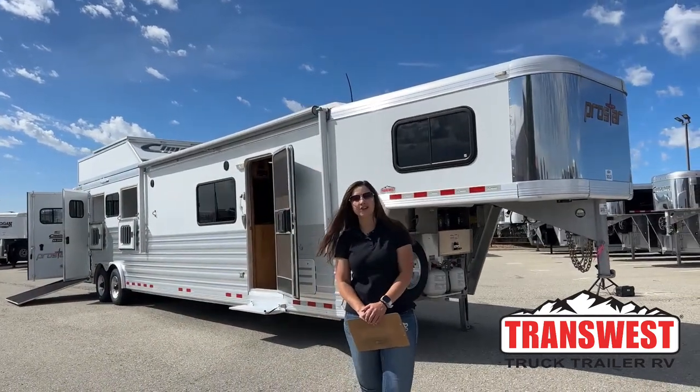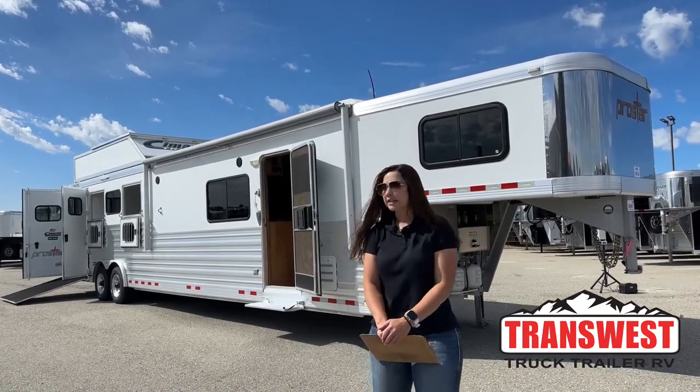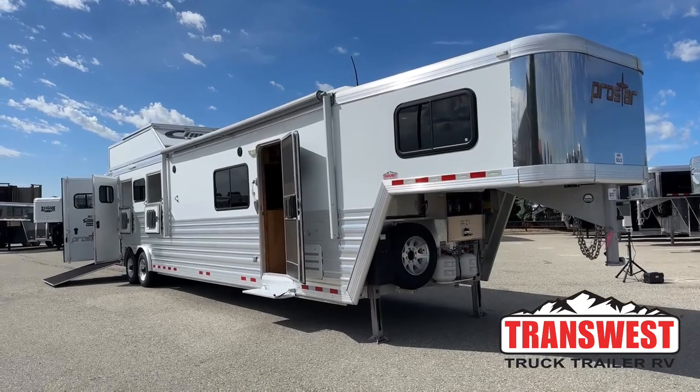Hello, Morgan Knoll here with TransWest Truck Trailer RV in Frederick, Colorado. We're located about 30 minutes north of Denver off I-25. Today I'm bringing you a 2017 Cimarron ProStar 4-horse LQ.